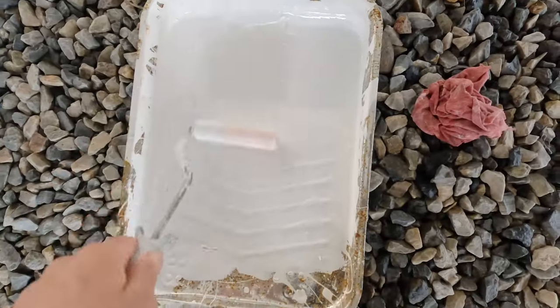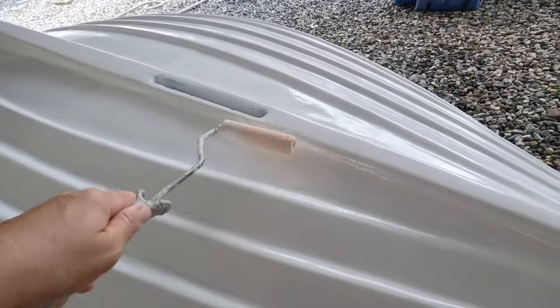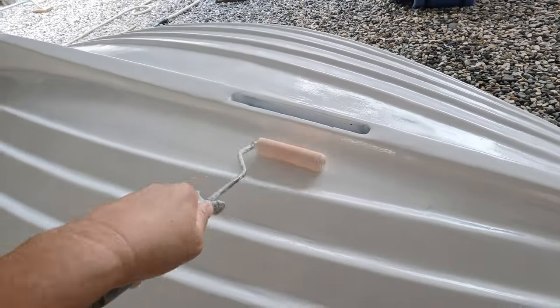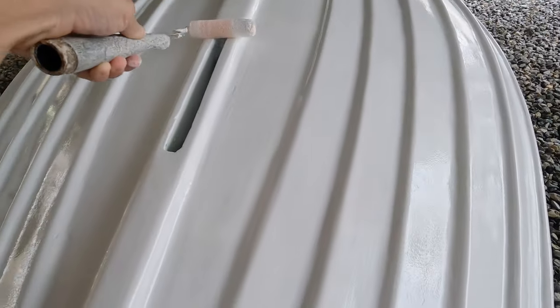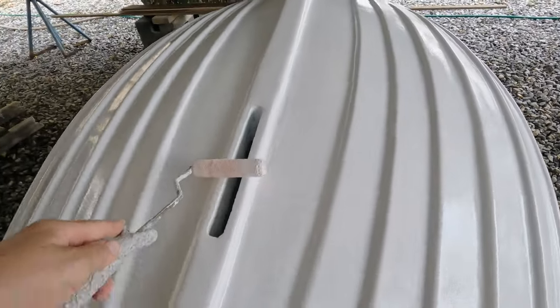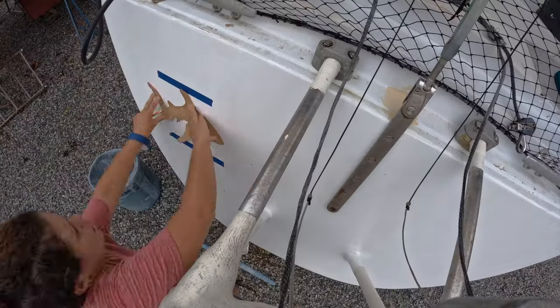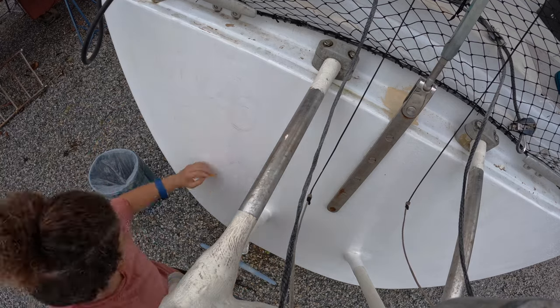All the last paint jobs were happening. The dinghy got another coat of wet edge one-part paint. Finally I scratched our boat name into the transom with a pencil to paint the final touches before another rain cloud would come by.